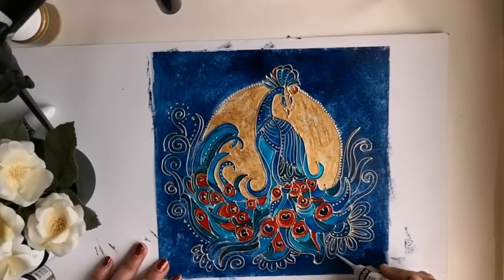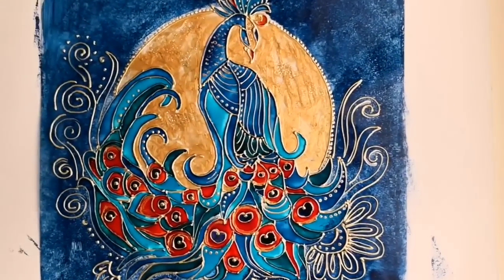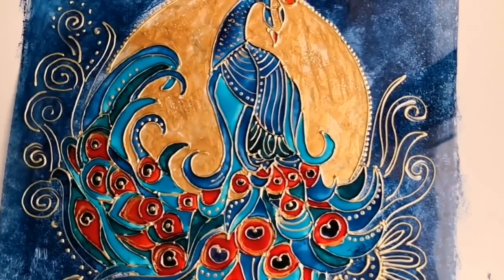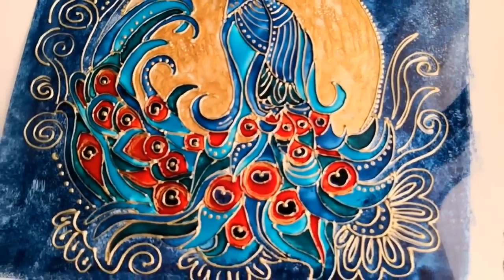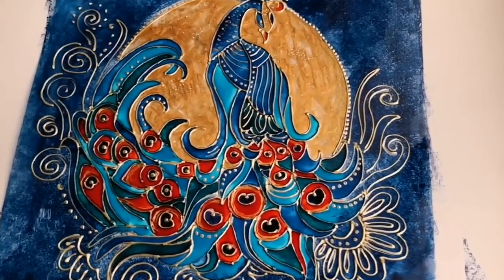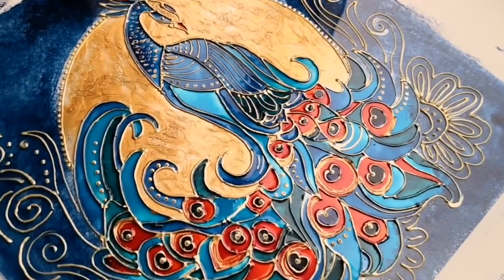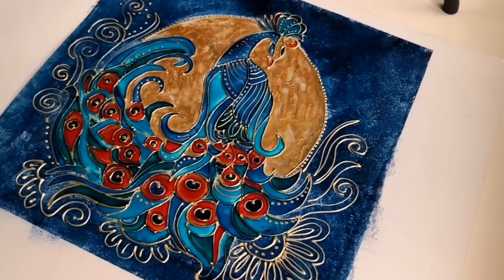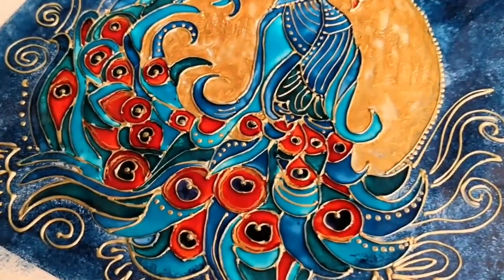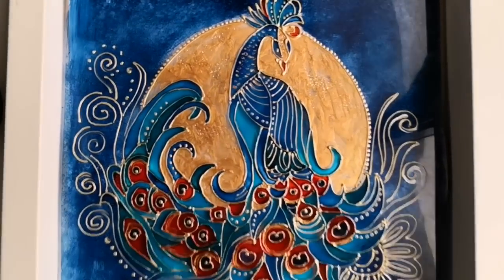Now I am thoroughly satisfied with this end result and I am letting it dry completely before keeping it in a frame. This is how the end result looks with a gorgeous texture created by the golden liner. Once the painting is dried, I am adding a white square box frame for this painting.